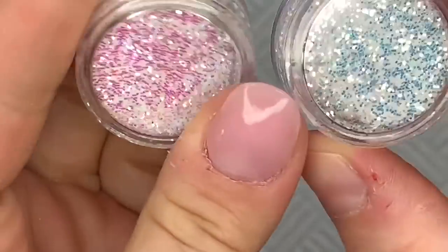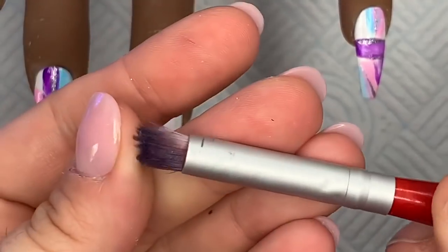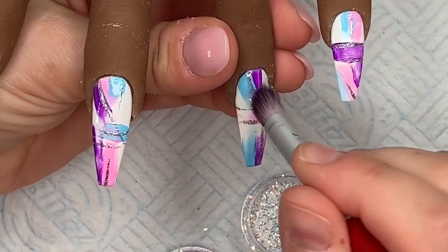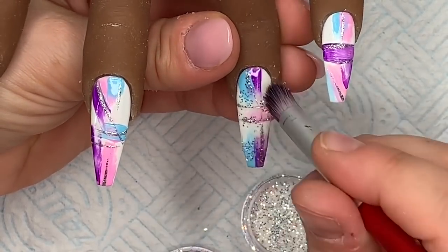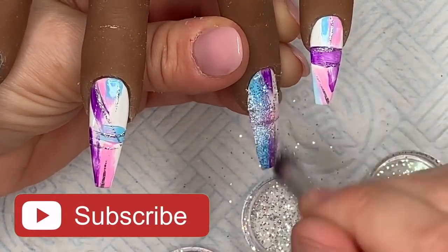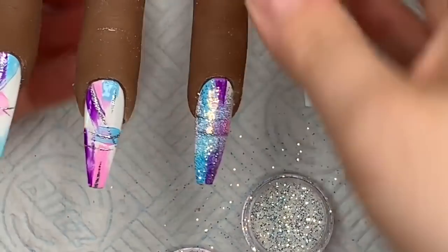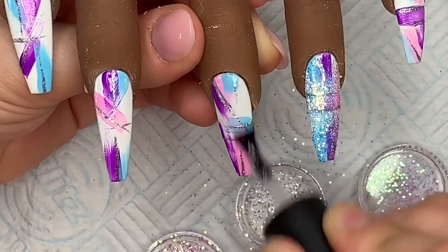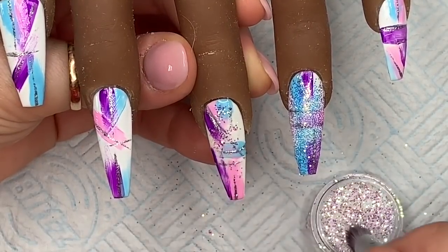Then I'm going to use Nail Sugar's Electra and Phantom Glitter Pixels. The Electra are the pinker ones — over white they look pink. These glitter pixels look completely different over black than over white, so bear that in mind. I dipped into the Phantom and ended up going over the whole nail. In natural light it almost looked like the design was pixelated — it looked absolutely amazing. Now I'm doing the same on the middle finger using the Electra glitter pixels.